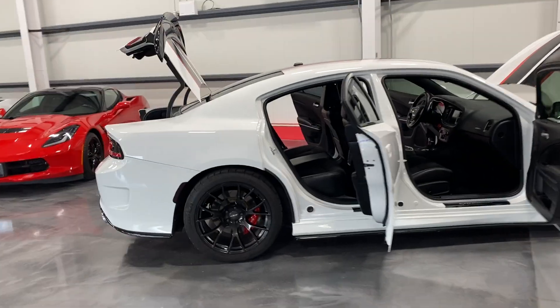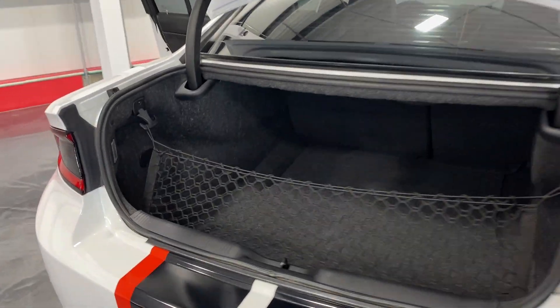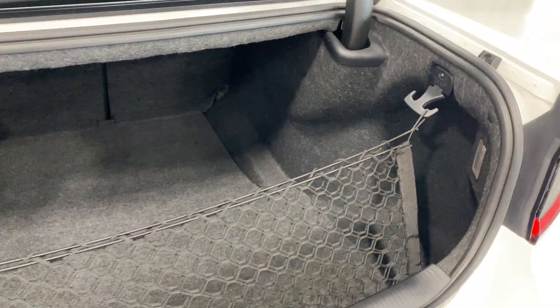We'll start at the rear of the vehicle. I've got the trunk lid up so we can have a look at the size of the trunk. It's a nice and big trunk on a sedan, with a cargo net to hold your items in place. As you can see, it's very roomy.